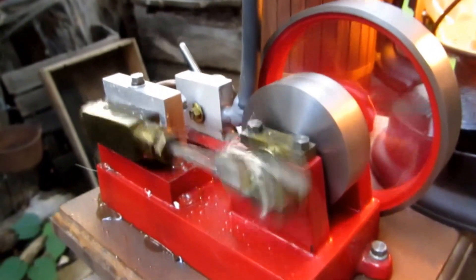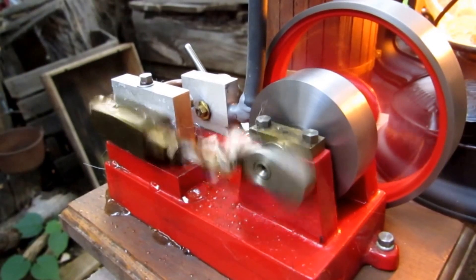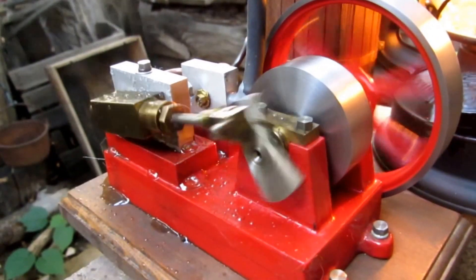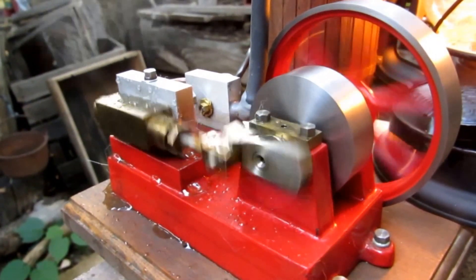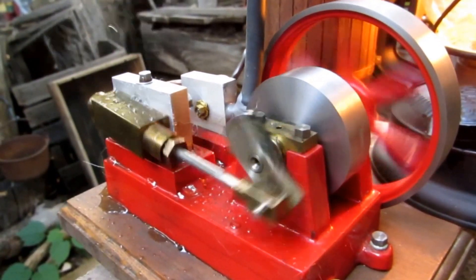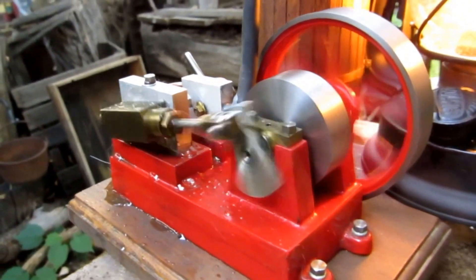This engine was machined on a Unimat lathe in 1972. It's oscillating and double-acting, and it has a reversing valve. The piston was machined from an X-Acto knife handle piece of aluminum. It was a lot of fun to make.